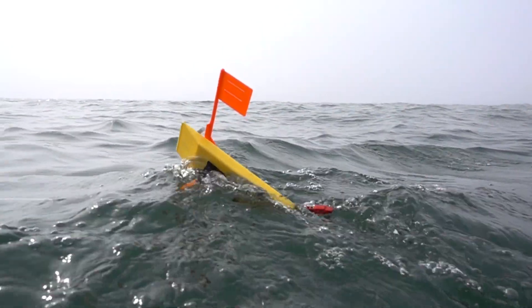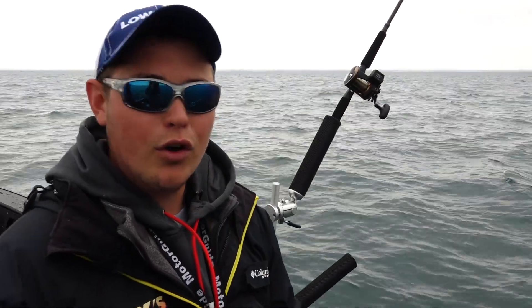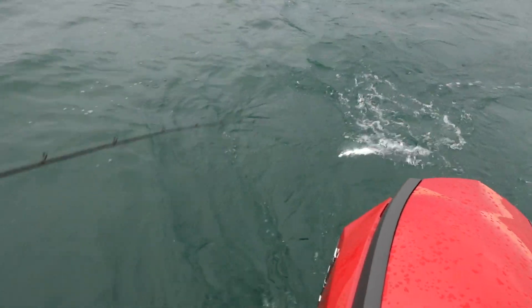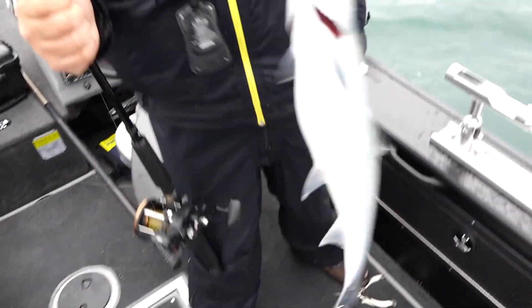A lot of guys like to fish those bigger planer boards, but the truth of the matter is if you're going to fish anything under a 10 color of leadcore, there's really no need to fish those big boards. They just pull harder, and this OR-12 pulls leadcore out to the side beautifully. You'll see from the footage today these boards are out to the side — there's no question when you've got a fish on.